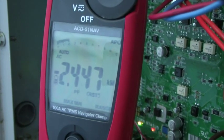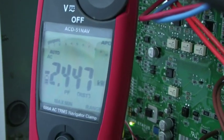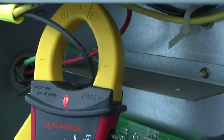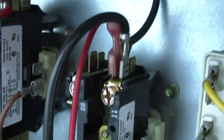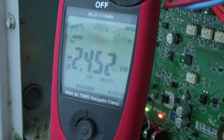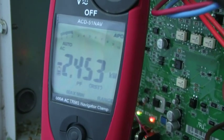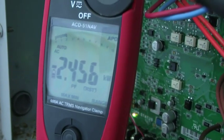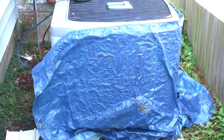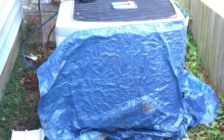Alright guys, right now we're pulling right around 2400 watts. I've got that clamped around L2 and I've got my alligator clips working on this one. It's getting me right around 2400 watts — this is on the clean coil. I've got my coil blocked off with a tarp. Let's see what effects it has on my pressures and my BTU output.